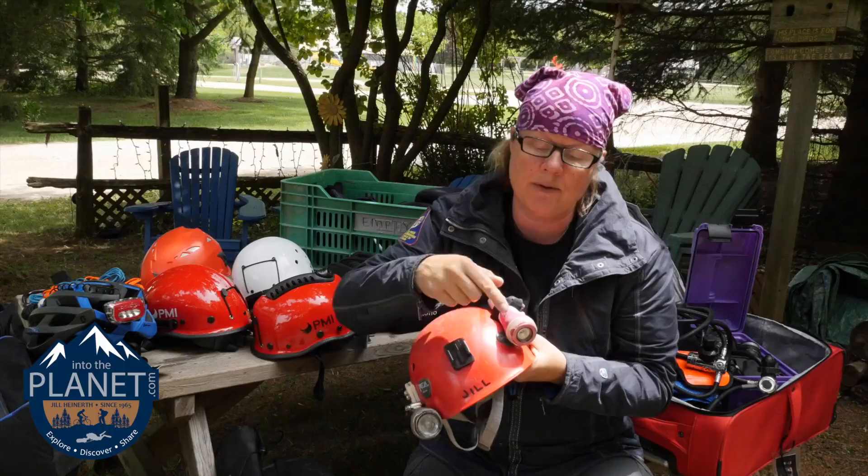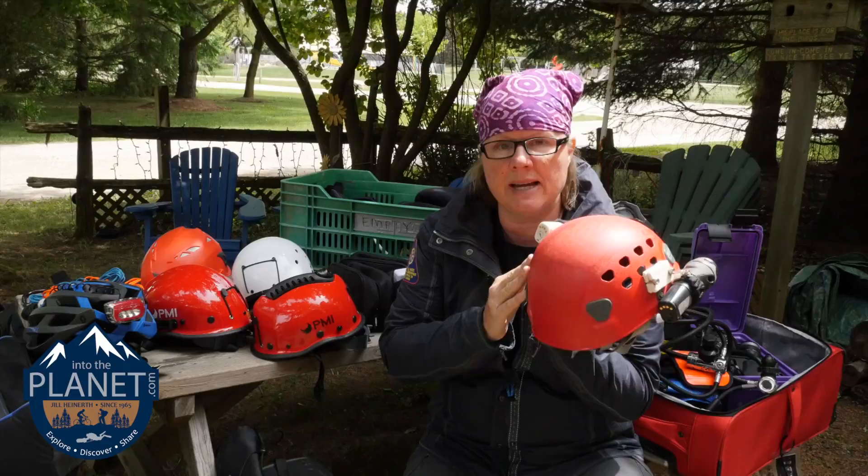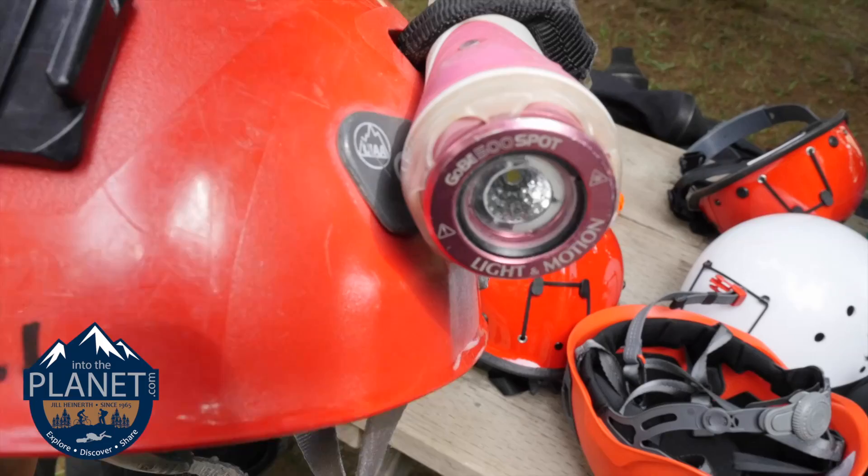If you do that method, I suggest putting a clip on the back of the light and clipping it to the bungee or some other place, so that if it slips out of the bungee straps it's still clipped to your helmet and you're not going to lose it.